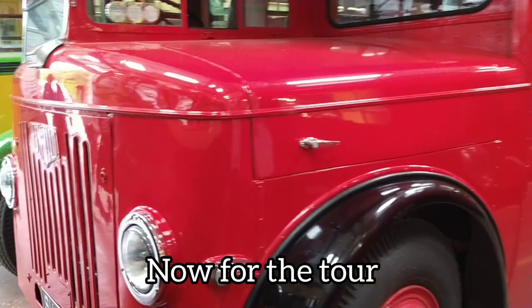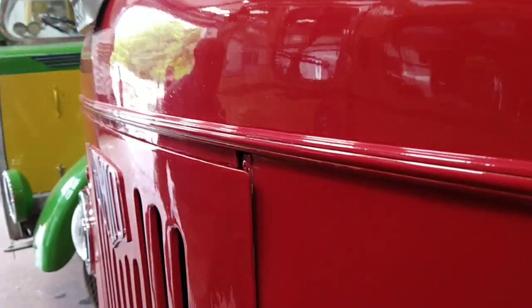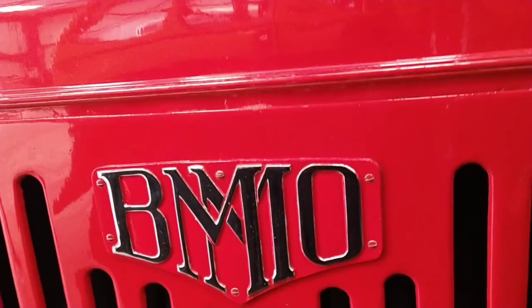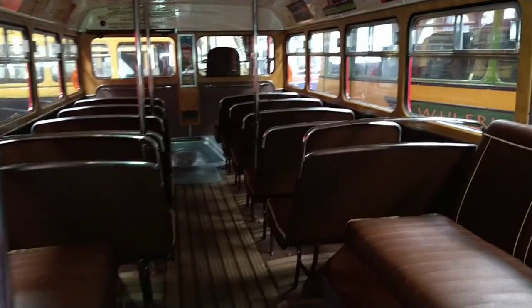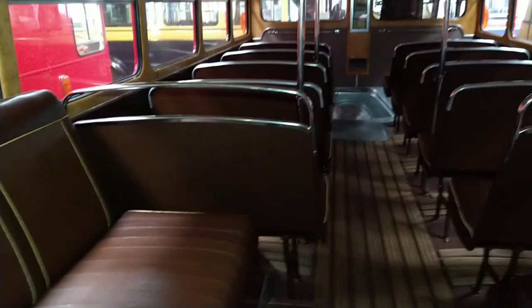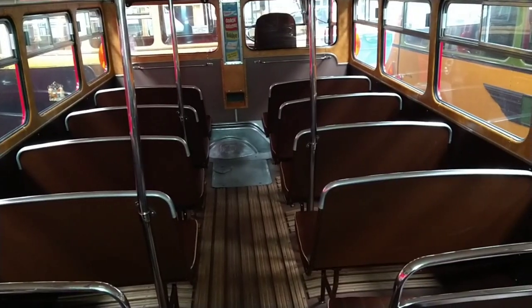This is the Leyland Titan, the BMMO — there you go, with the Leyland badge. Let's go on board and show you. Today, we've got this 1953 Leyland Titan, badged BMMO. We'll put the details underneath.